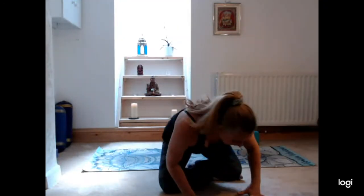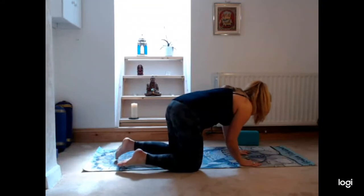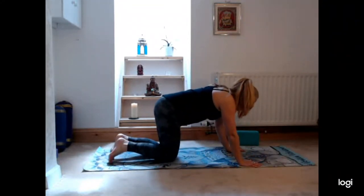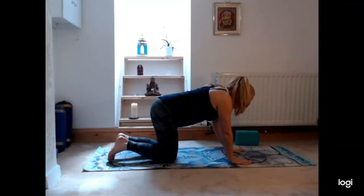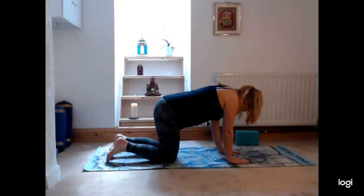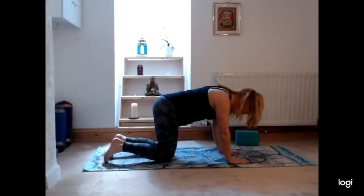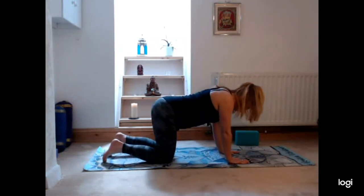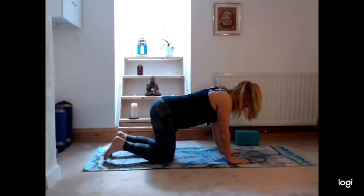We're going to come into it by coming onto our hands and knees. Coming onto your mat or your dedicated space, we're going to come into a box plank by placing hands directly beneath the shoulders, then coming onto the knees as well, with the knees hip-width apart. So you look a bit like a table.